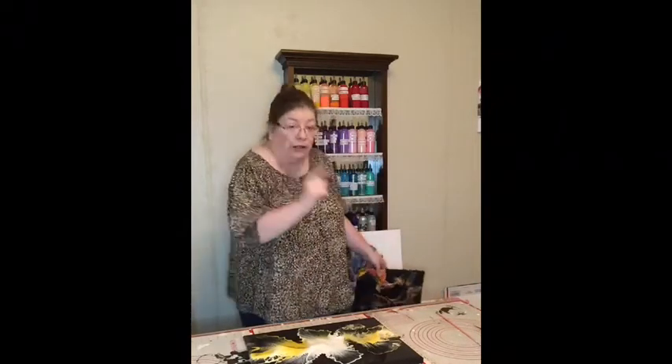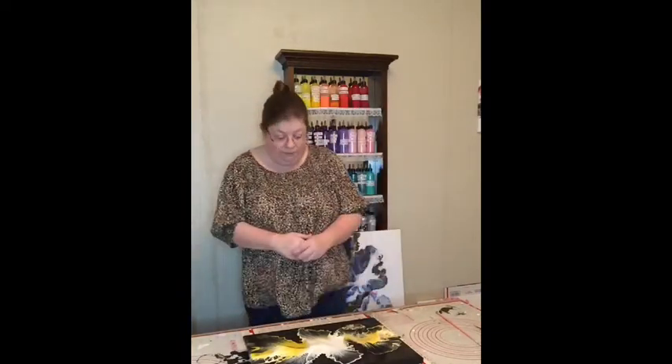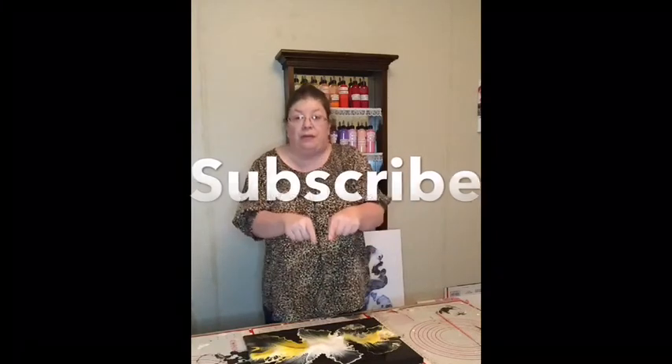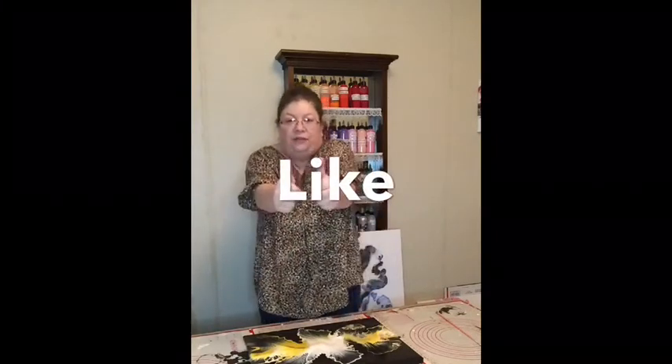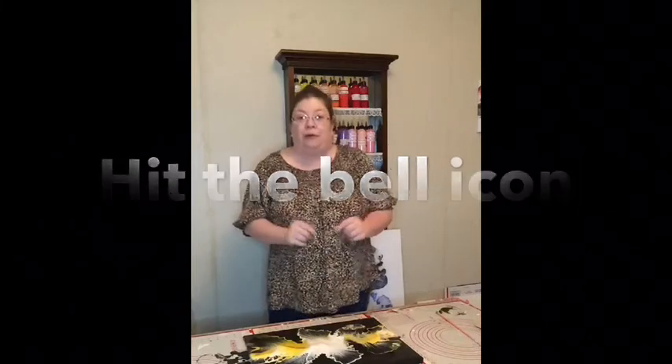I really hope that you enjoyed this video. Please do me a favor — if you haven't already, please subscribe to my channel, like this video, and turn on the post notifications so that you know the next time I post a video. And until the next time, have a wonderful evening. Everyone, please stay safe. Bye.